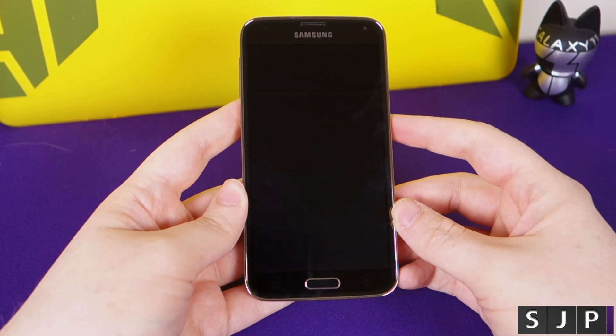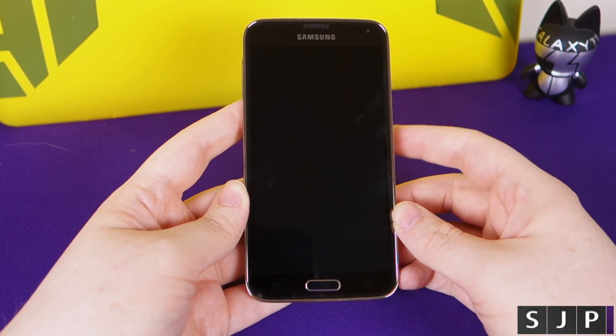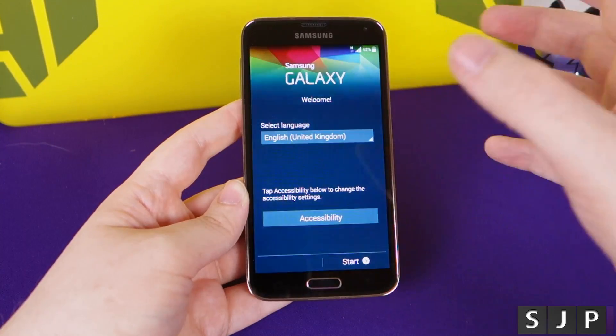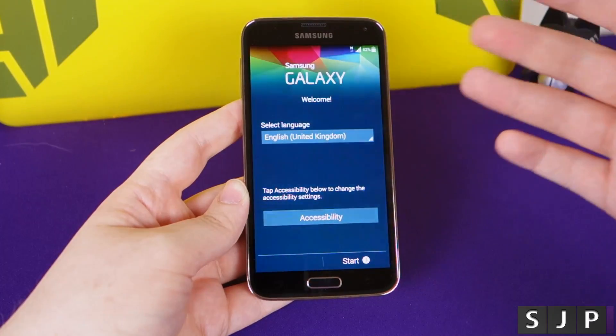Here it is, the Samsung Galaxy S5. I've not set it up - I've literally just unboxed it and done that video, so we're going to set it up for the first time. Sorry if you can see a bit of flickering on there - that's just due to the camera and AMOLED technology. I don't know how to get around that; it's something to do with refresh rate but I can never fix it.